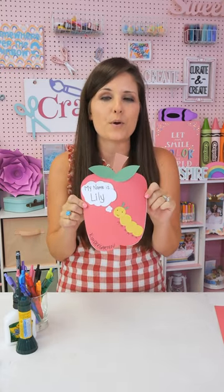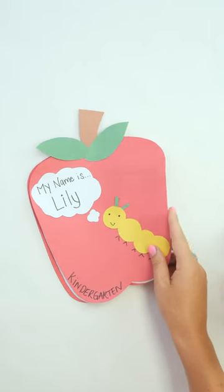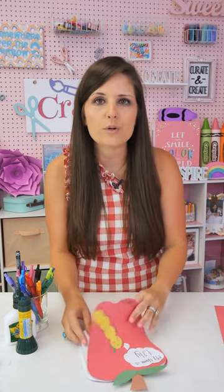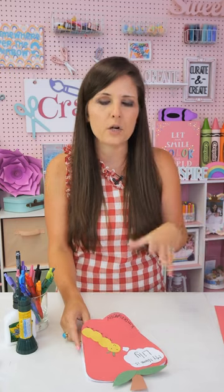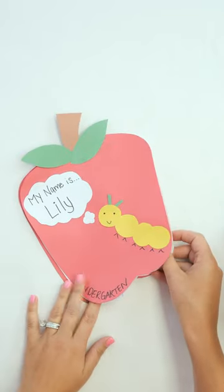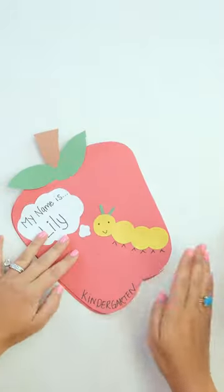We're going to be making these really cute apple notebooks. I love making notebooks that are different shapes for kids because I think it's really neat. Kids love notebooks — my kids go through a gazillion notebooks. They want to draw in them and put stickers on them, so this is a fun craft to do in all different shapes. But this notebook is special because it is going to be for the first and the last day of school.